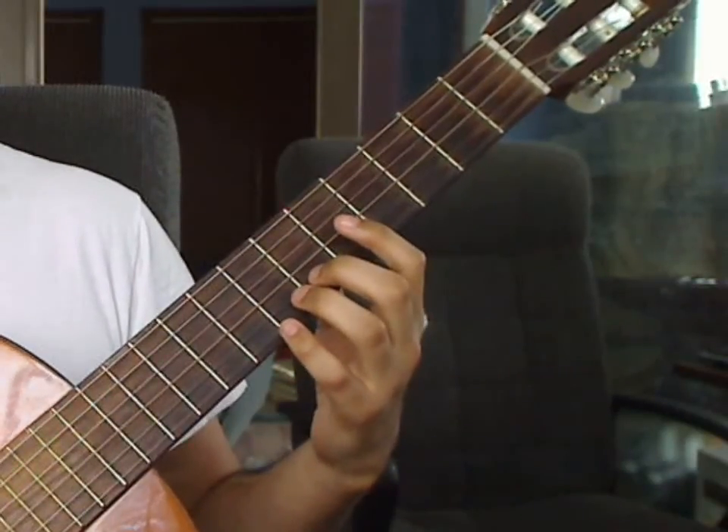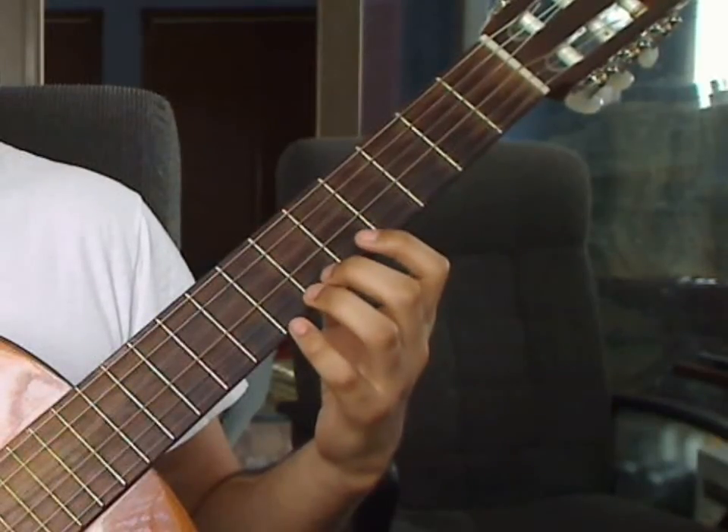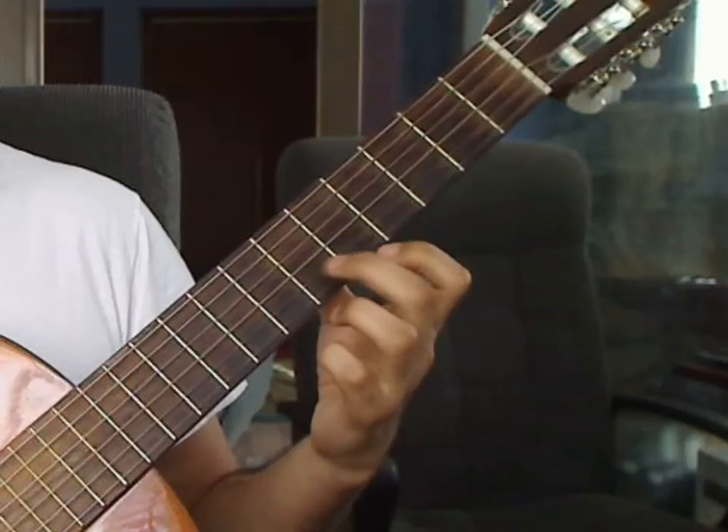Measure 9, Beat 1: you will play the 4th string open. Beat 2: you will play the 2nd string 6th fret, pressed down by the middle finger.